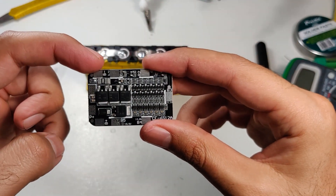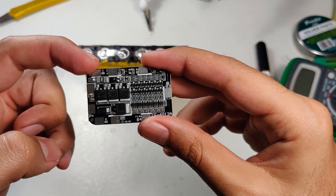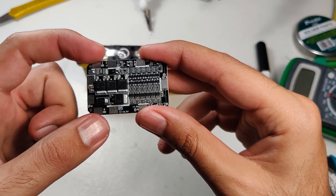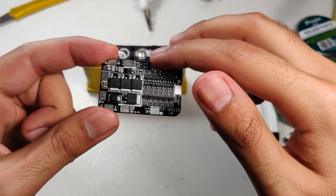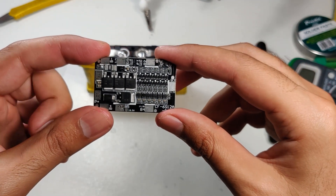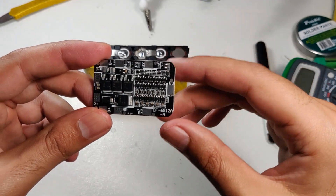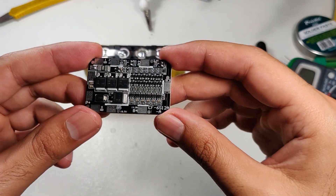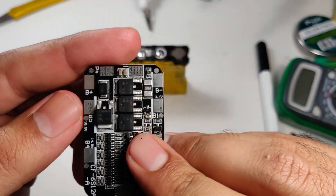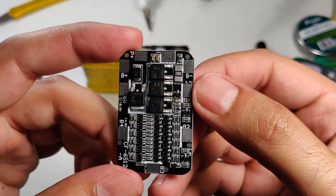Starting with B negative, that goes to the negative terminal of your first battery. Then B positive goes to the positive terminal of your last battery. Then B1, B2, B3, B4, and B5 go in an alternating fashion to each connected terminal between cells. If you look closely, you can see the voltage markings which make it easier to connect.